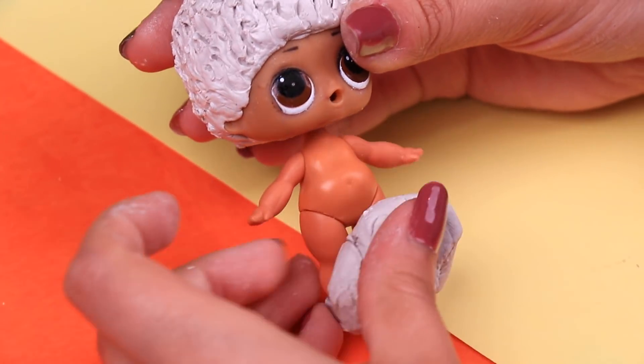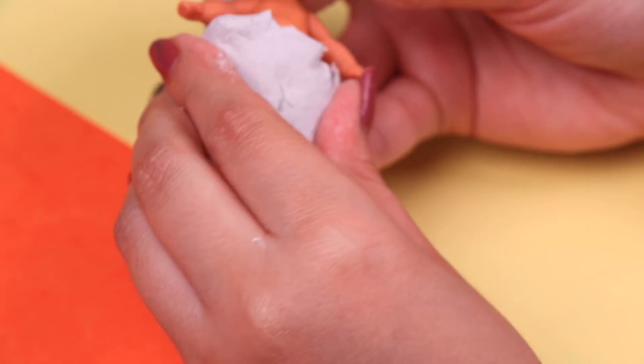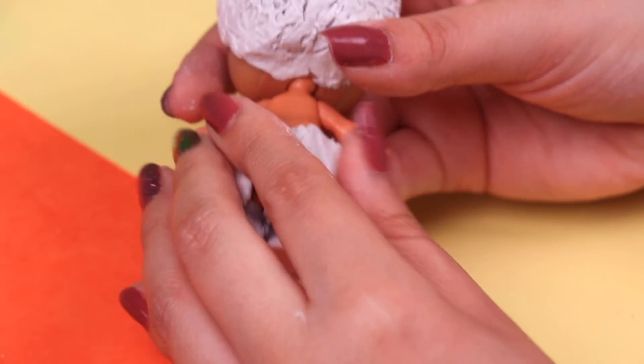Let's work on his clothes. We're going to do the exact same thing we did with the other two transformations — wrapping the little legs with clay and then using a modeling stick to work on the details.